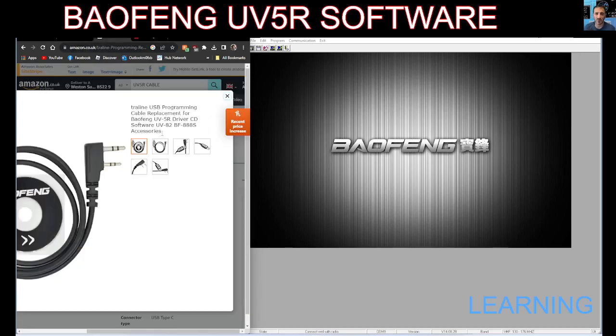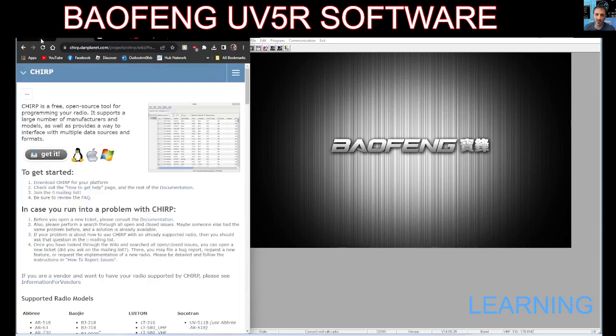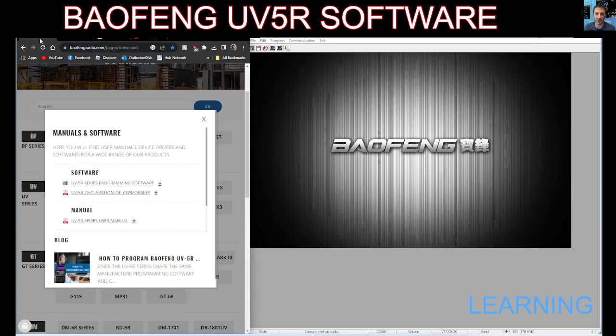You're going to need a programming cable to use any software, which looks like this — they're about £5 on Amazon. And we've got some software here; this is the Baofeng software I found. On the right-hand side you can see that. You can also get the CHIRP software.